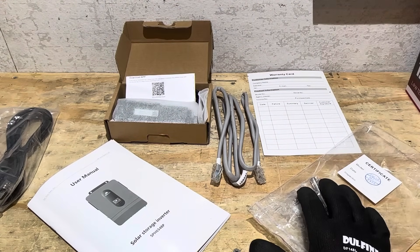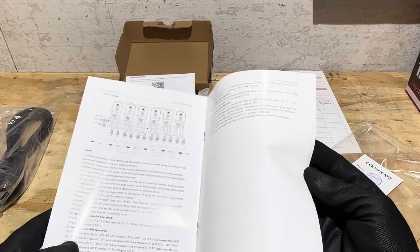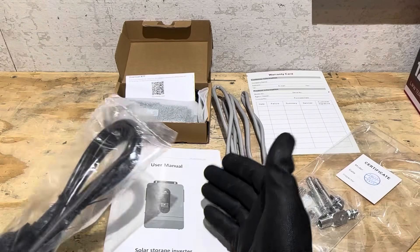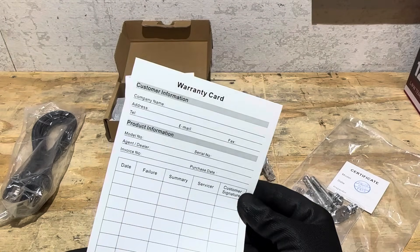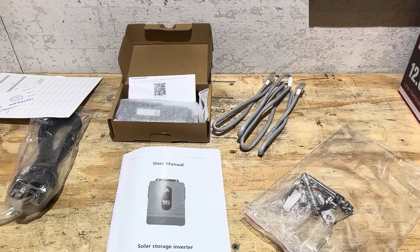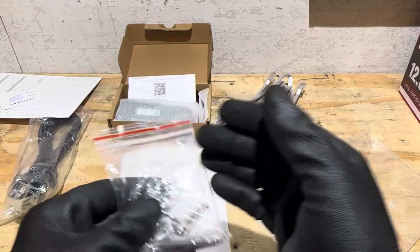Let me show you the accessories the SunGold inverter comes with. You have your user manual, which is a pretty good manual — on par or better than some out there. It shows you all the different configurations, how to hook everything up, every specification you could possibly know, troubleshooting fault codes, you name it. It comes with a serial port communication cable so paralleled inverters can talk to each other. It comes with a warranty card for customer and product information, a QC pass certificate from February 10, 2025, a hardware packet with concrete anchors, lugs, spare screws, and anchors — a nice little accessory pack.